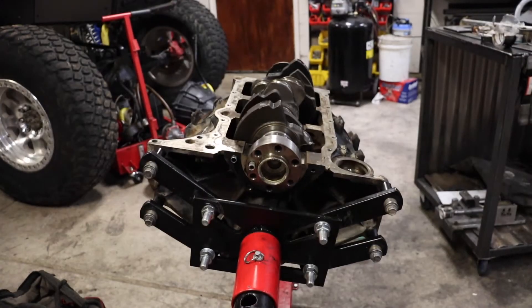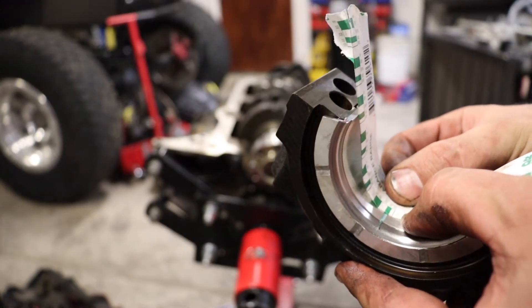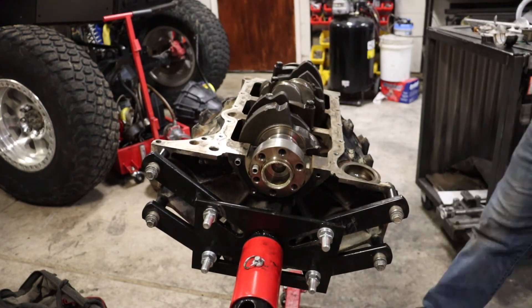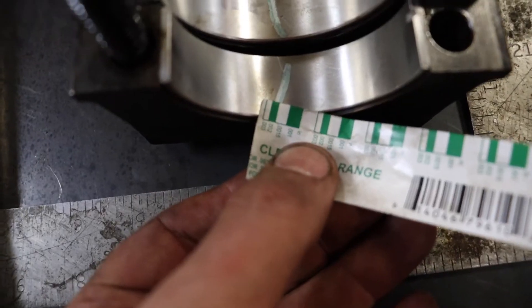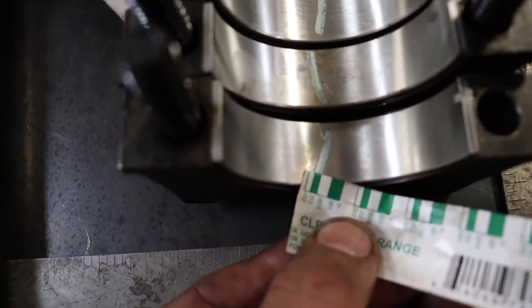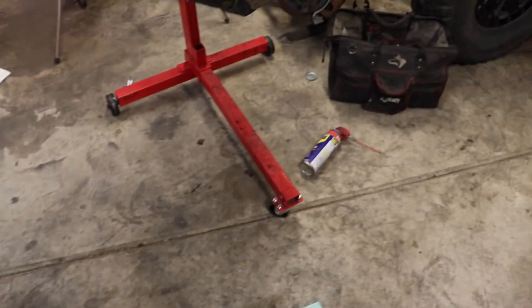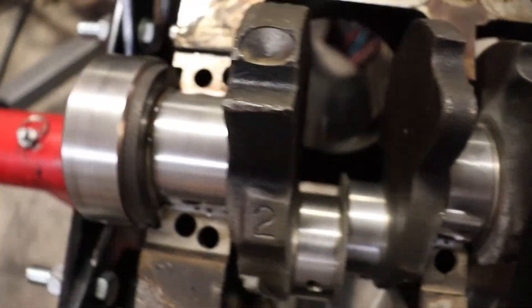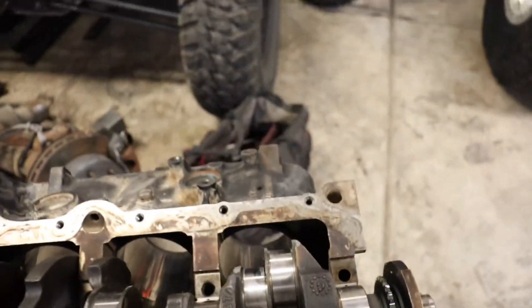I was checking these other caps and they're all about the same on the plastigage - all at 0.002, which appears to be in spec from what I could find. So I'm going to clean that off each of these, put some oil on them, and torque them down.